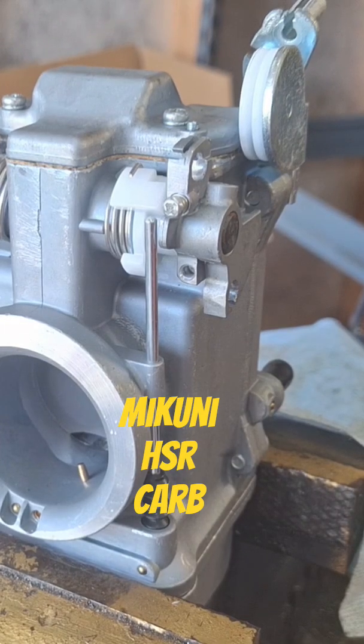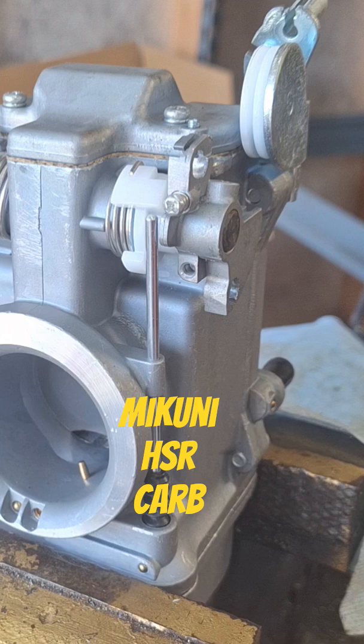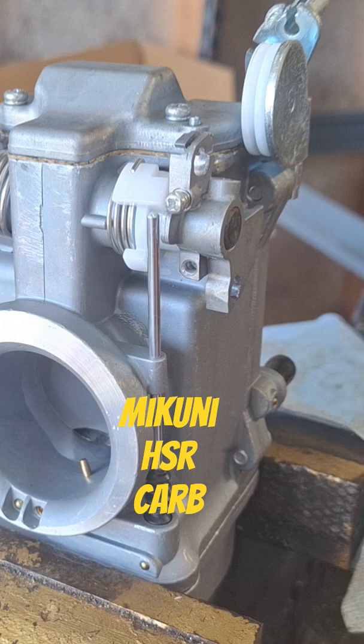I'm going to bench set the accelerator pump on this thing since I don't have it on the bike. This isn't actually called for my bike — mine's identical but it's already set up. This was a spare I had. Commonly, the accelerator pumps pump too much fuel out of these settings. You've got two adjustments on them.